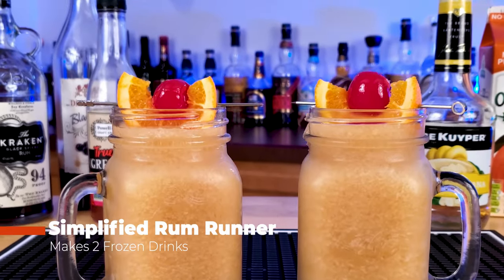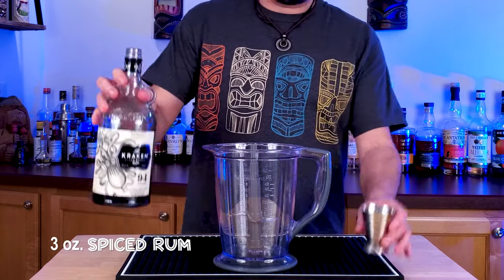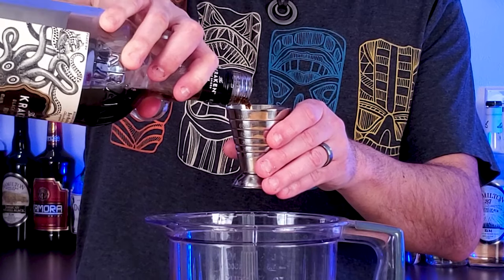Hey guys, it's summer, so that means you're probably looking for a simple-to-make cocktail that's refreshing but not too strong on the booze for outside sipping. Here's a simplified frozen rum runner for two people.